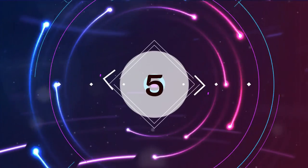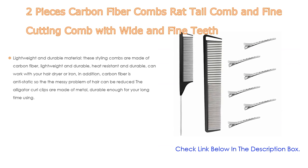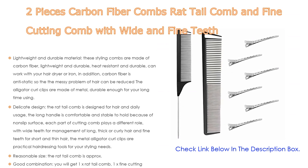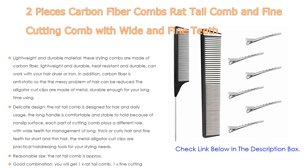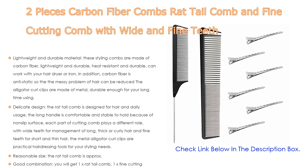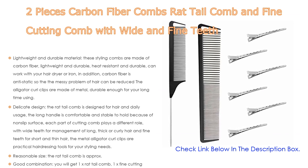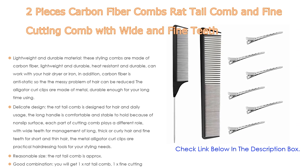Number five: this two-piece carbon fiber comb set includes a rat tail comb and fine cutting comb with wide and fine teeth. It comes with many features such as lightweight and durable material. These styling combs are made of carbon fiber, which is lightweight, durable, heat resistant, and can work with your hair dryer or iron.